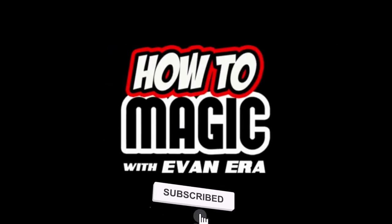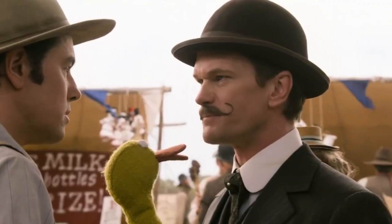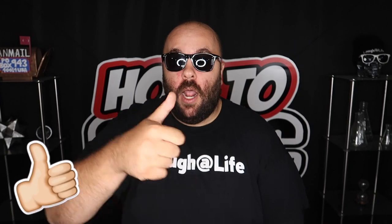EvanEraTV.com. What's good? Welcome back to How to Magic. I am your host, EvanEra. Today I'm showing you seven magic challenges you will always win. Challenge accepted. So if you're ready, hit the thumbs up button and let's go.